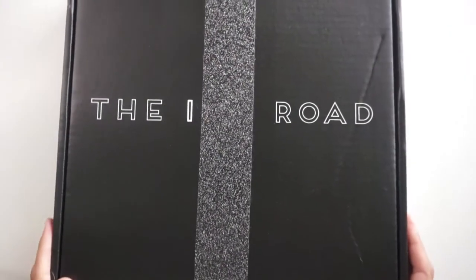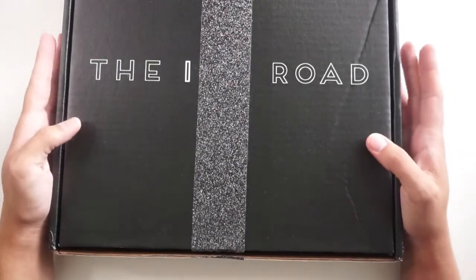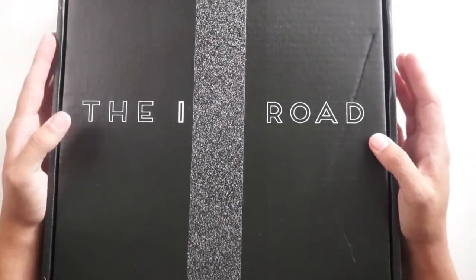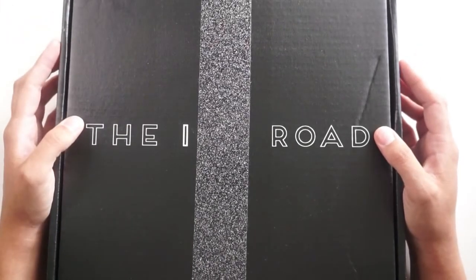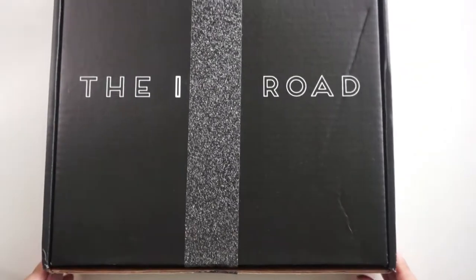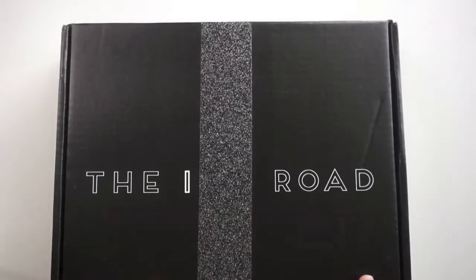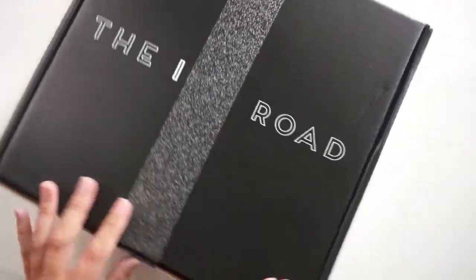This is an unboxing slash haul from the Ink Road Stamps. If you follow me on any social media, you may know that I have recently been announced as part of their design team for the new term. I'm very excited, and while this is a design team package, it is packaged and shipped exactly as it would be to you if and when you were to make an order from the Ink Road Stamps.